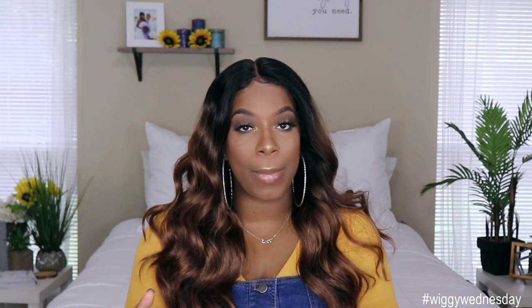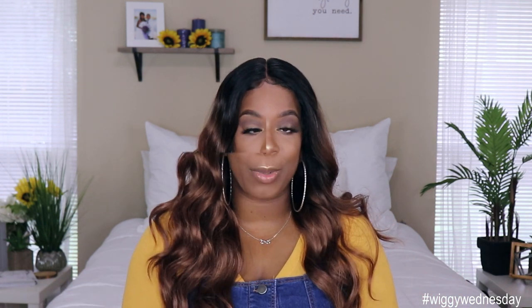Hey guys, welcome back to my channel, it's your girl Kyra Shawn. Welcome back to another edition of Wiki Wednesday. For today's video I'm doing a first impression on a unit that was sent to me by Sam's Beauty. But before we get into all the specs and what I think about the unit straight out the pack, make sure if you're new to the channel you go ahead and subscribe and smash that notification bell so you don't miss anything else coming up.